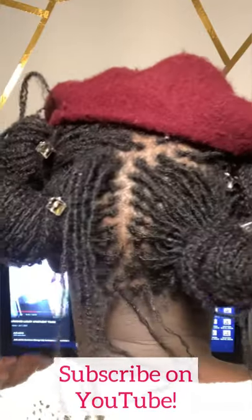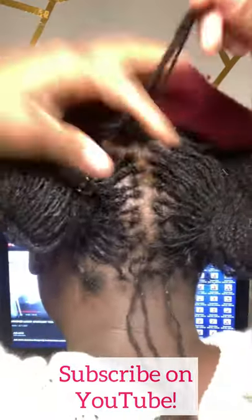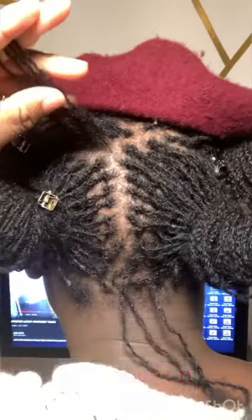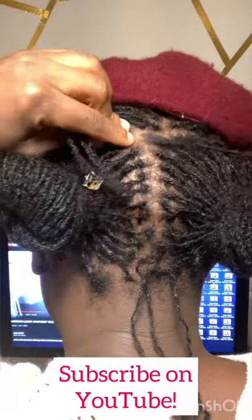Clip everything that you are not re-tying but has not been re-tied. So these four locks here have not been re-tied. Before I work on one of them, I'm gonna clip the ones that have not been re-tied far out of the way.